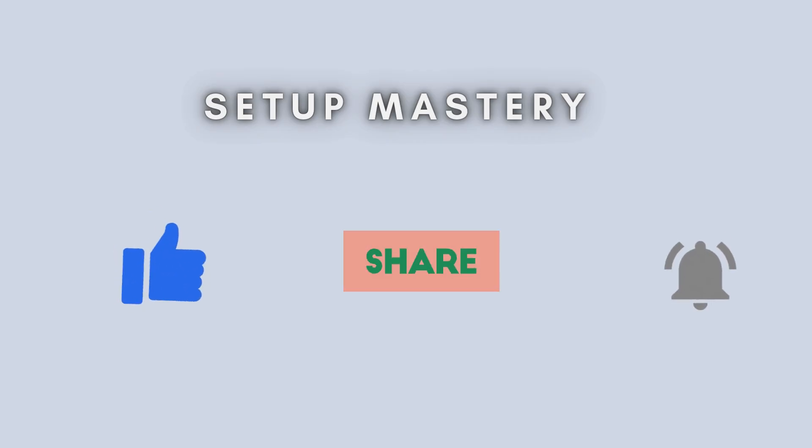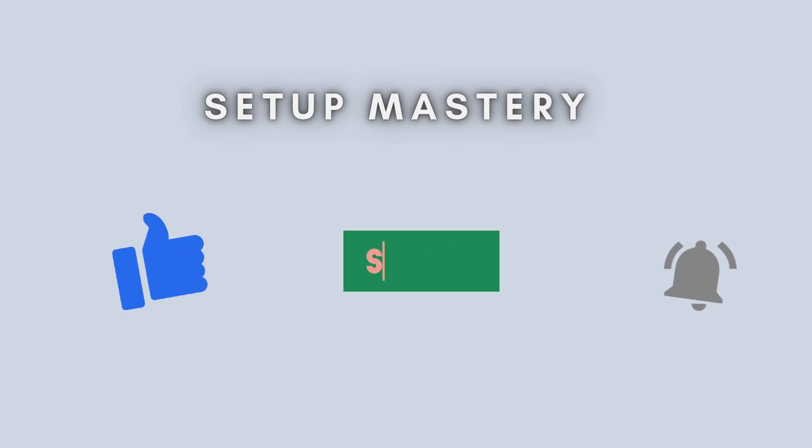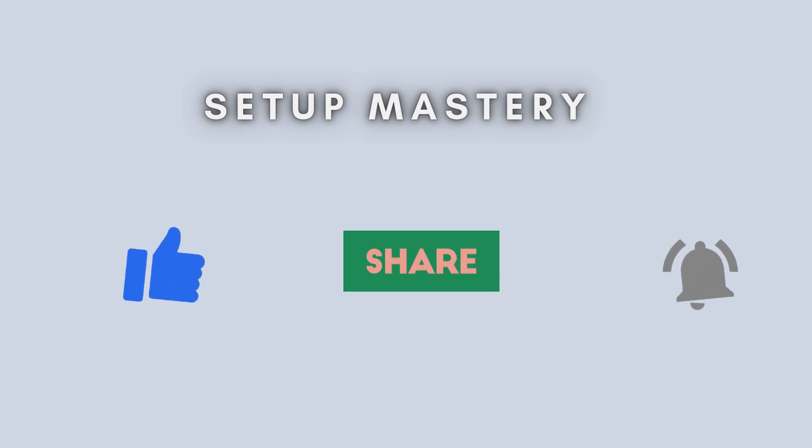And that's all there is to it. Your Apun Wi-Fi Extender is successfully set up and ready to enhance your Wi-Fi coverage. If you found this video helpful, please like, subscribe, and tap the notification bell for more tech tutorials. Thanks for watching, and see you in the next video.